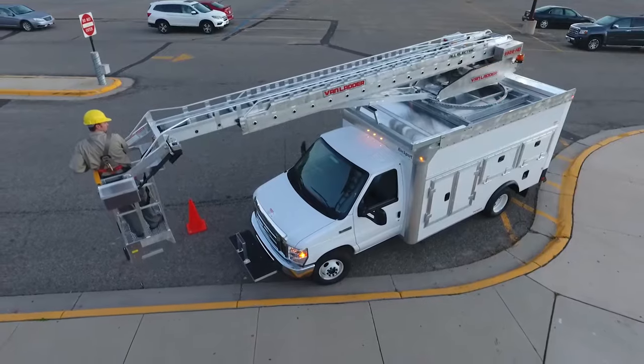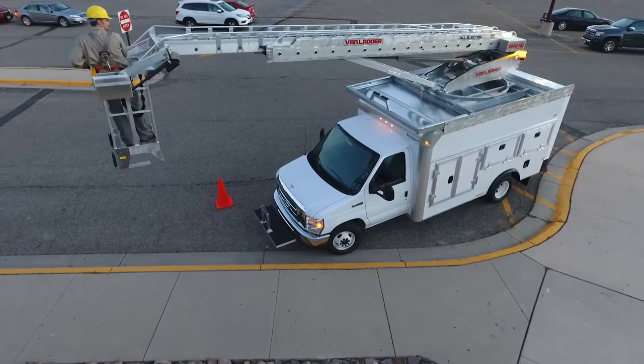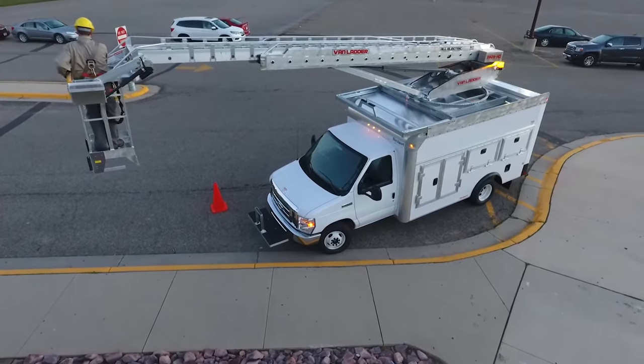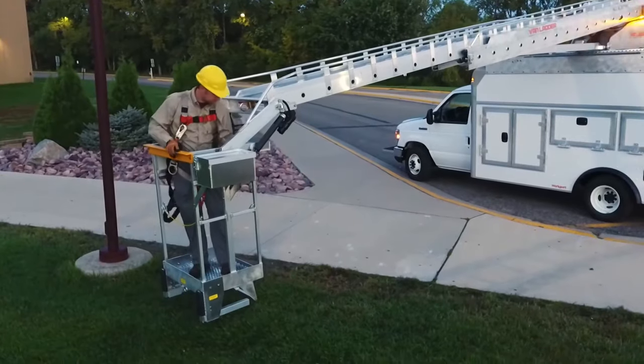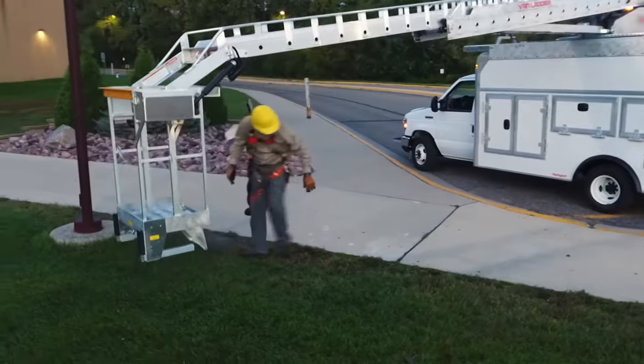Van Ladders are designed for easy ground level access. To move the bucket to the ground, the unit is first lifted out of the rest cradle and then rotated to either side of the vehicle. The boom may then be lowered and extended to allow the operator to access the bucket, as well as transfer tools and materials.